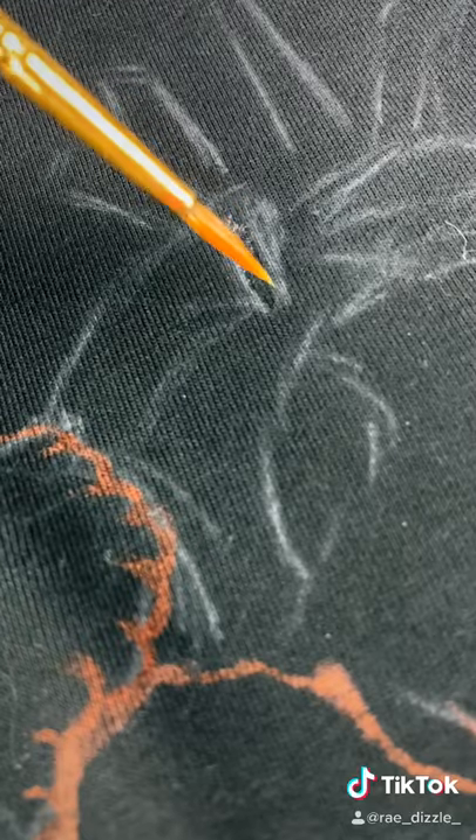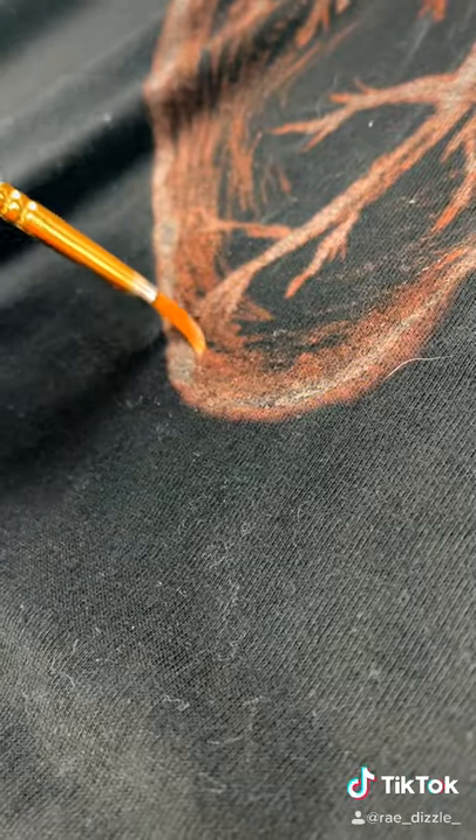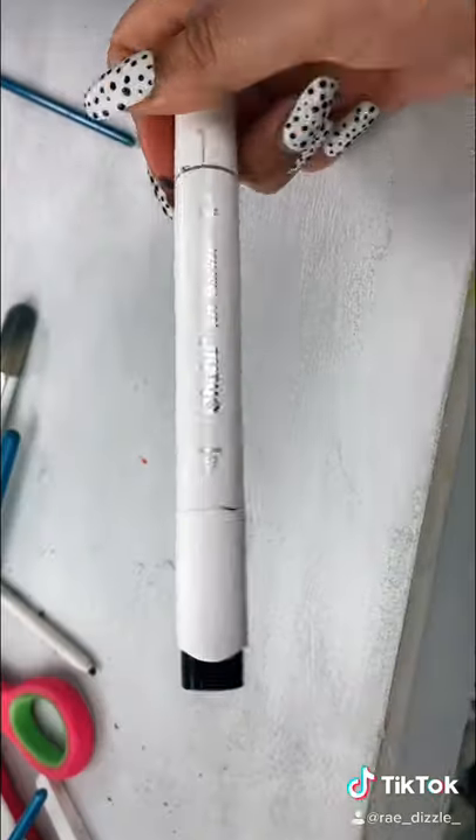And then I'm just gonna slowly start going over all the white lines that I created and slowly start building up all the little lines and the design. And if you want it to be brighter, just go over it a bunch of times.